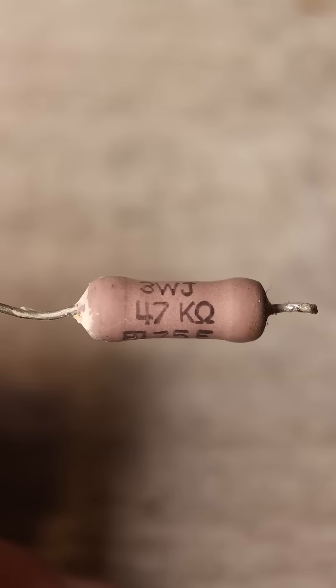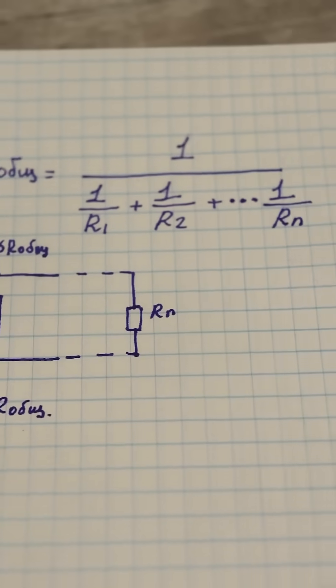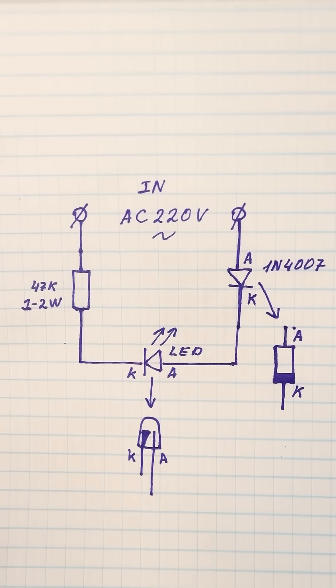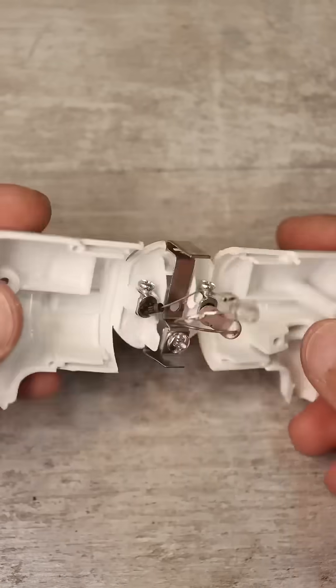If there isn't a resistor with the required resistance, you can connect several in parallel so that the total resistance of all the resistors is 30-40 kilohms. Then connect everything in series, as shown. Connect the input of the circuit to the plug and carefully place everything inside.